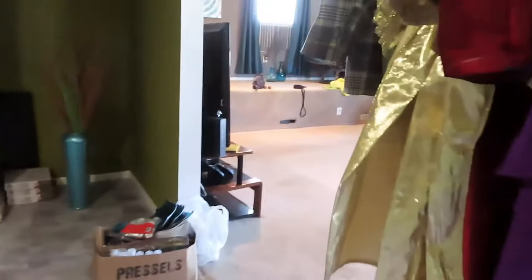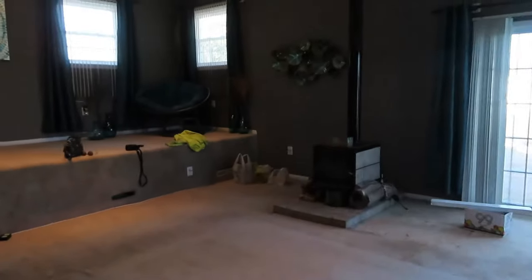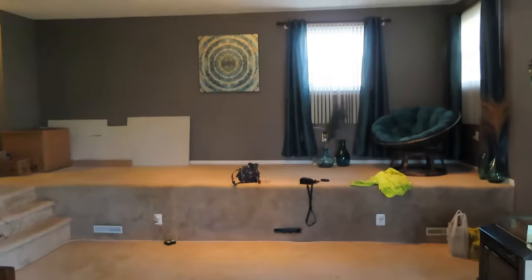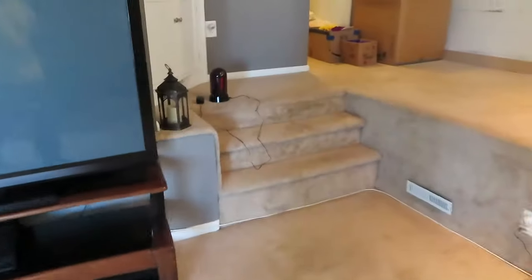Hi guys, welcome back to our channel! Today we are going to show you our biggest transformation. This is my client's living room and we are doing a Moroccan theme today.